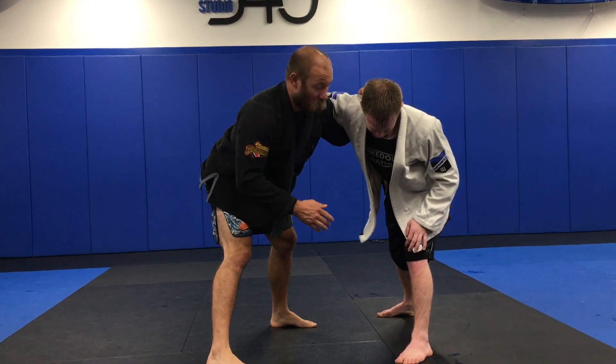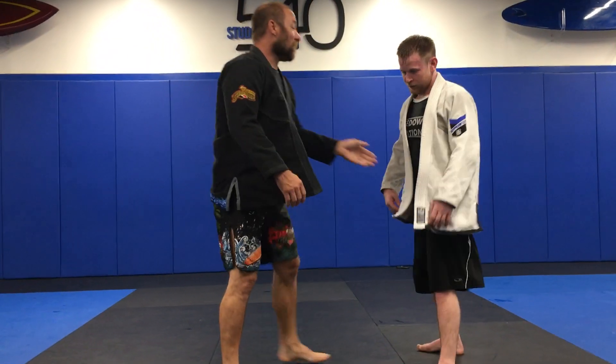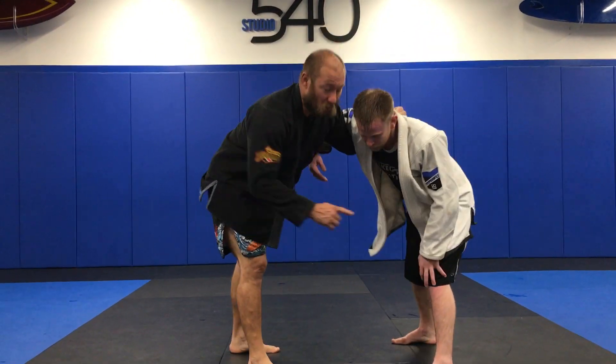Now, the second part of it was where I block his knee, push him across, throw him across. So today we're going to talk about what happens when that knee tap misses.